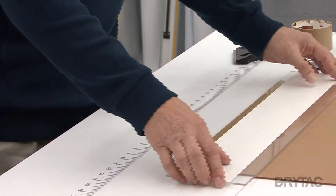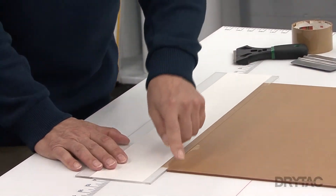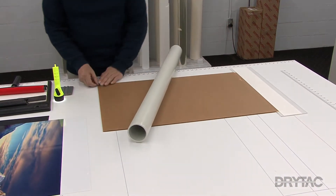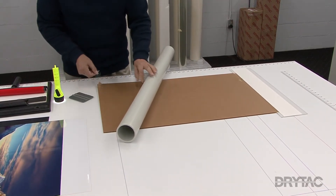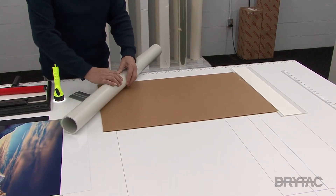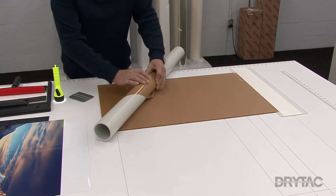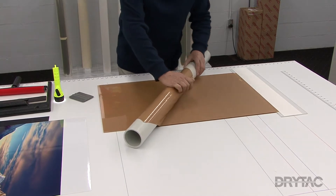We can then turn the sheet over and now we can remove our pre-mask. I'll take my plastic tube and a small piece of packing tape, which I'll attach to the top of the pre-mask. I'll squeegee it down — this will let me get the corner started. I can then take the pre-mask and wrap it around my plastic tube. Make sure you don't pull off your pre-mask too fast, as doing so is only going to generate a lot more static electricity.